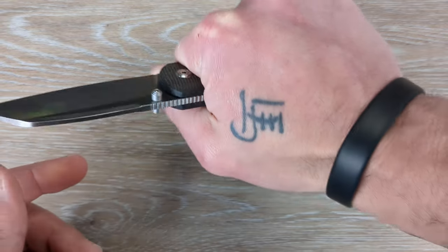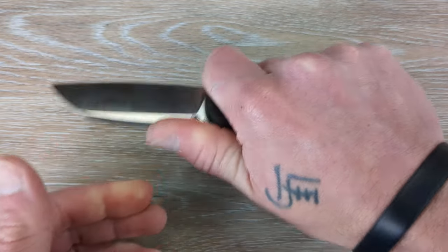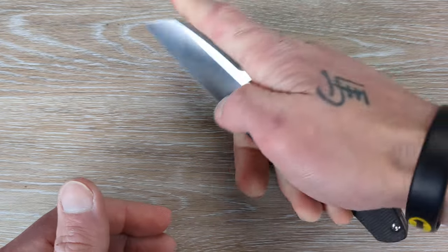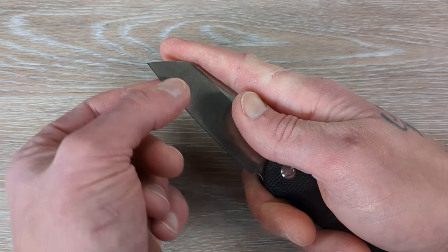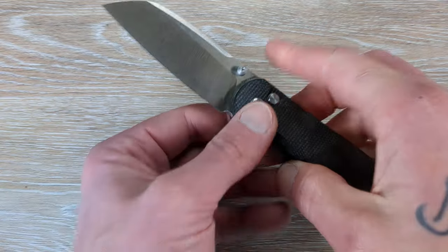Ergonomically though — standard grip, very comfortable. Choked up, because this is flat and softened here, you can really get right up behind that edge in a hammer grip. The index style grip and cut is going to be perfect for that, especially the way this flares up to the tip there. It's going to be brilliant for that type of cutting.